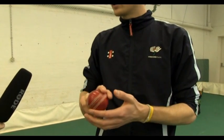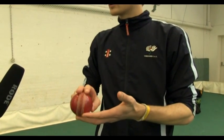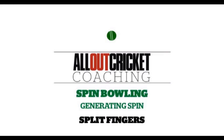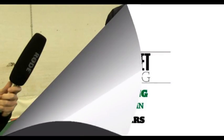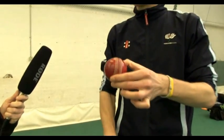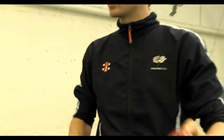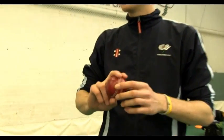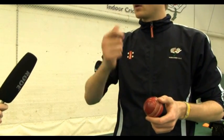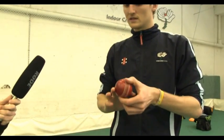The leg cutter is probably a bit more difficult than the off-cutter. Your fingers go down the opposite side of the ball and cut like a leg-spinner almost. With the cutters, you might see that your fingers cut outside the ball, whereas with the other deliveries you maintain the same action.